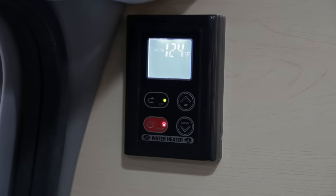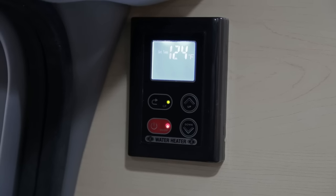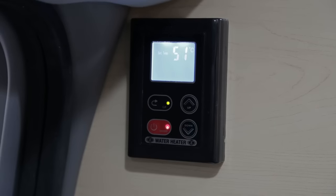For your water heater you can choose to display temperature in Fahrenheit or Celsius scale.